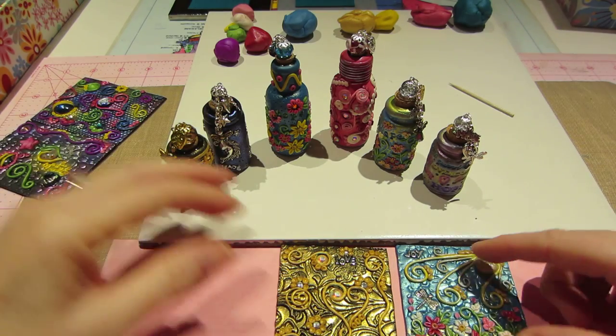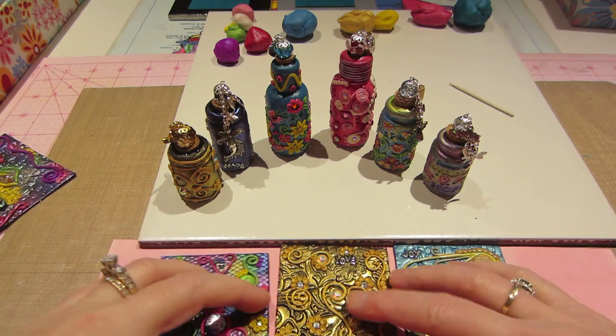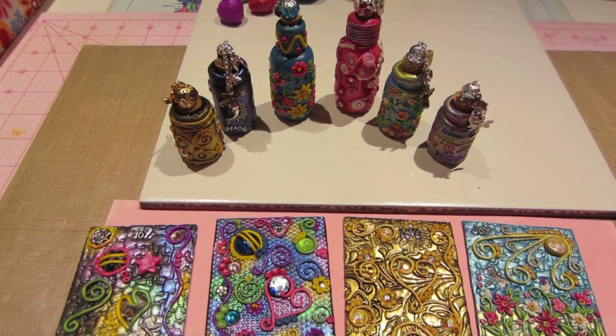Here's our ATC. Alright, you guys, I just had to share them. I'm enjoying it, and I hope you all are doing great. Alright, thanks for watching.